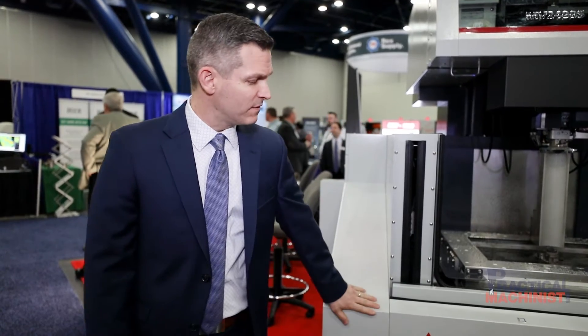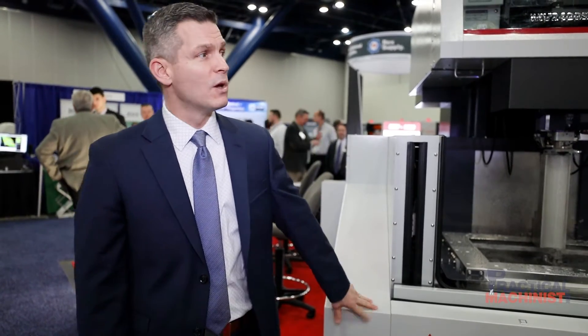Hello and thank you for coming to HUSTEX 2019. My name is Chris Rakovich and I am the regional sales manager for Mitsubishi MC Machinery. Today I'd like to show you a little bit about our new MV series wire EDM with our new recently released M800 control.